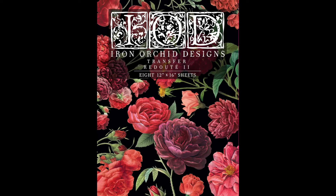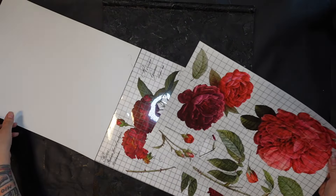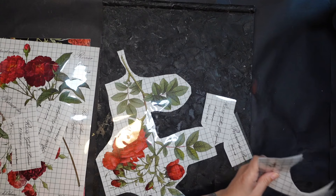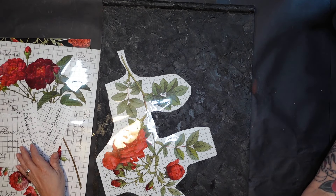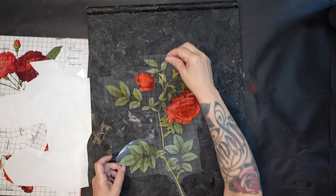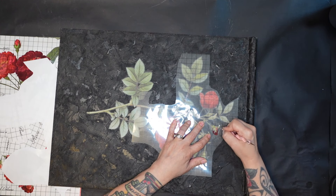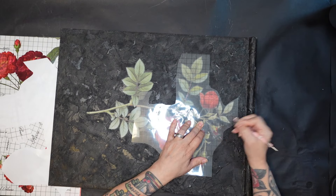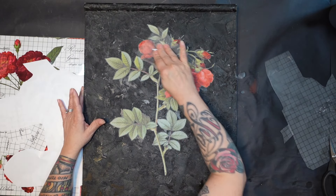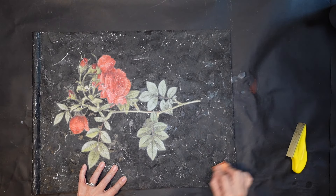I grabbed my IOD — I don't even know how to pronounce it, but you see it here — and I'm going to grab a couple of things from there to put on this. I ended up going with just one main flower; I didn't want to cover the whole thing, just something simplistic but substantial enough to handle this big board. I picked out the one I wanted, trimmed it out, and proceeded to put it down. I'm using a stylus because of all the texture on this board — I thought the little wood piece wasn't going to get into all those nooks and crannies, so the stylus worked better.